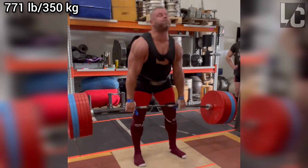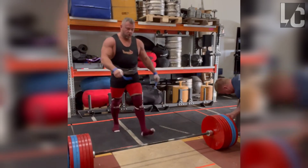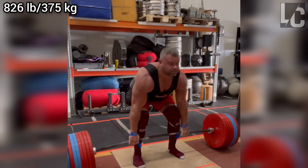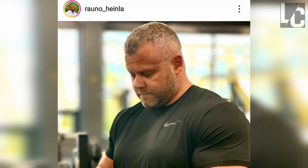Rauno could probably do 600 kilos in this lift, but his deadlift performance isn't at its best as he is currently lowering his body weight. If he had tried that when he was at his peak, I think he would probably have done reps or sets with that weight.